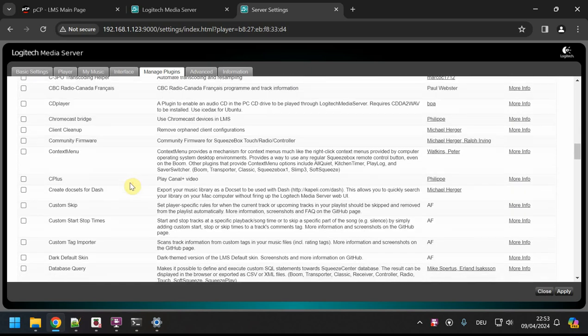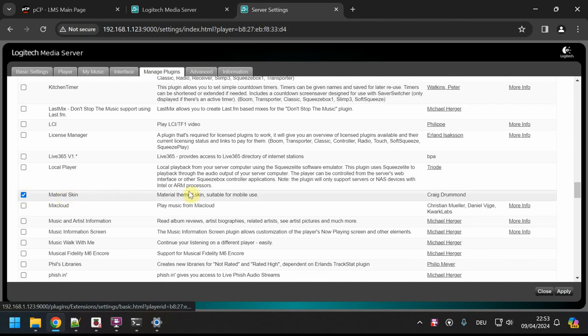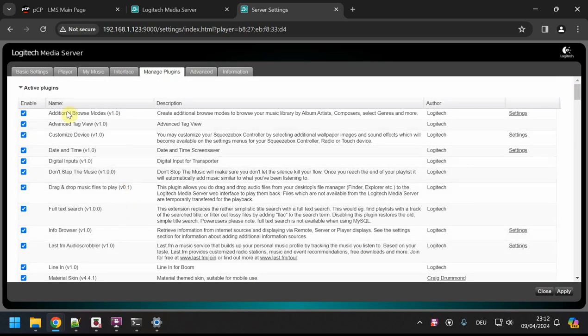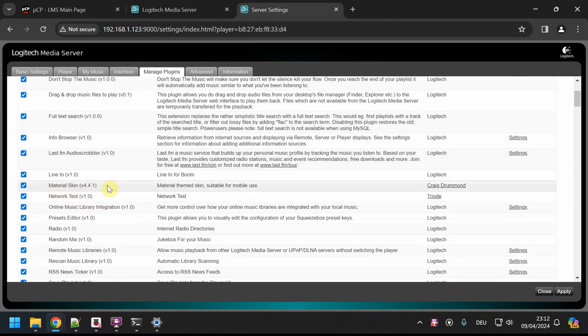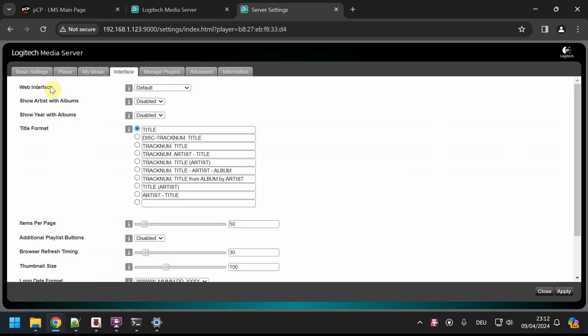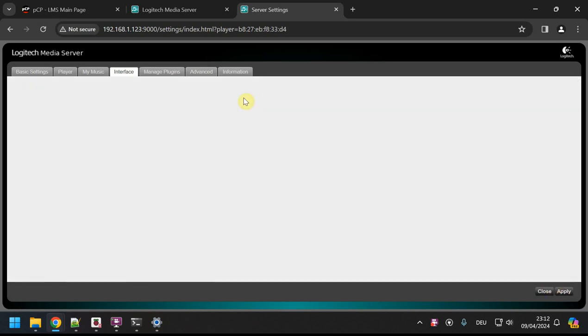There are all kinds of plugins — I won't go into those. I'll scroll down to Inactive Plugins, then Third-Party Plugins, then go to M for Material and install the Material Skin — thanks to Craig Drummond, it's great. I click Apply. It downloads and activates. I grabbed something to drink while it ran, and when I came back it told me to restart the server. After restart, the Material Skin now appears under Active Plugins.